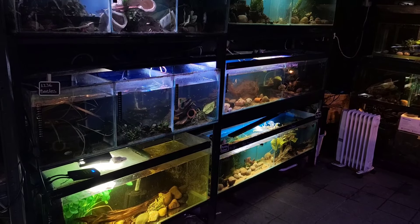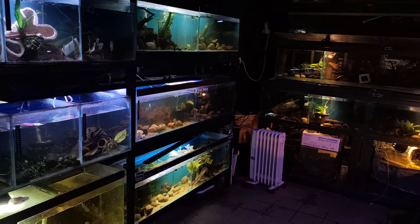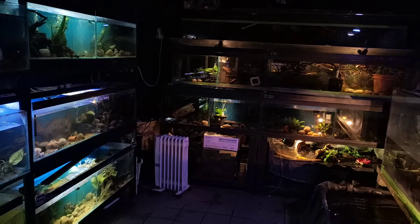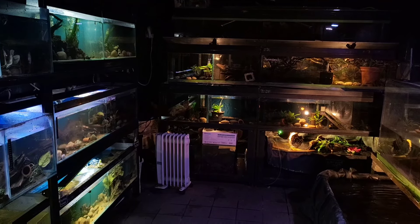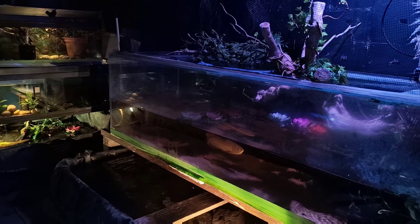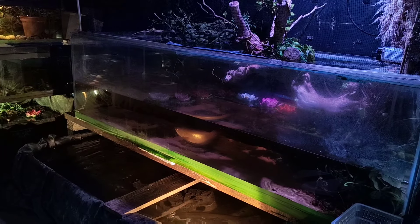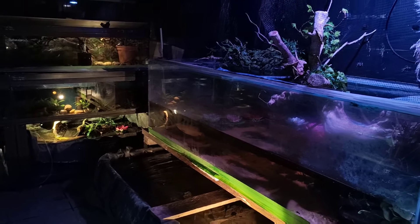Hello and welcome back to another video. My name is Lou and this is In The Bag Tropical Fish UK. This is the fish room — the current fish room anyway. It's a very well-insulated shed that I built a couple of years ago with my family, and it's served me very well. But as you can see, I don't have very much space left because I have a couple of really big fish.